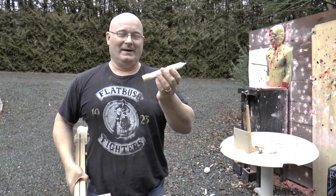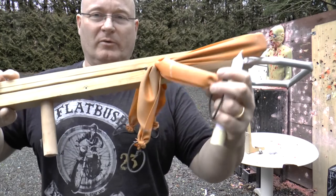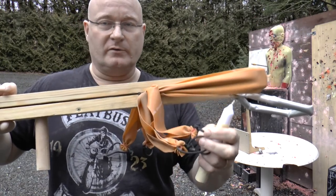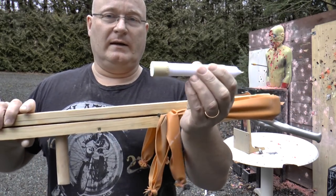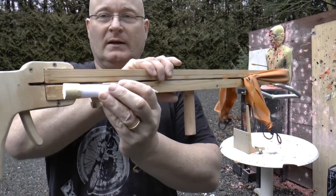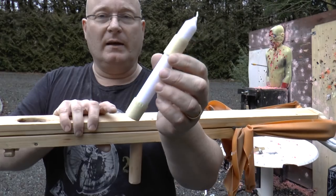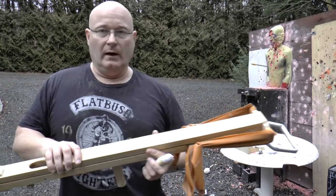One day later. We have increased the amount of rubber by two, so now this has 100 kilograms — 222 pounds — of draw force. Unfortunately the candles shattered right in the muzzle from the impact of the bands, so we had to strengthen them with a little bit of masking tape. Now it's getting about 60 joules of energy. Let's see if it can penetrate the wooden board.